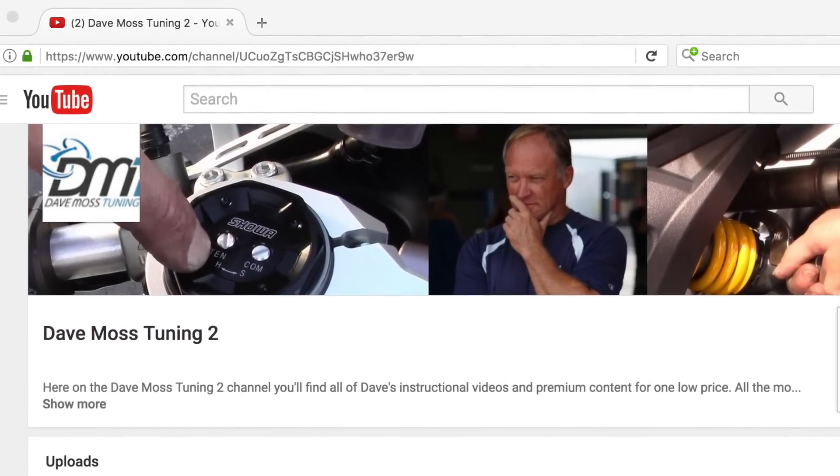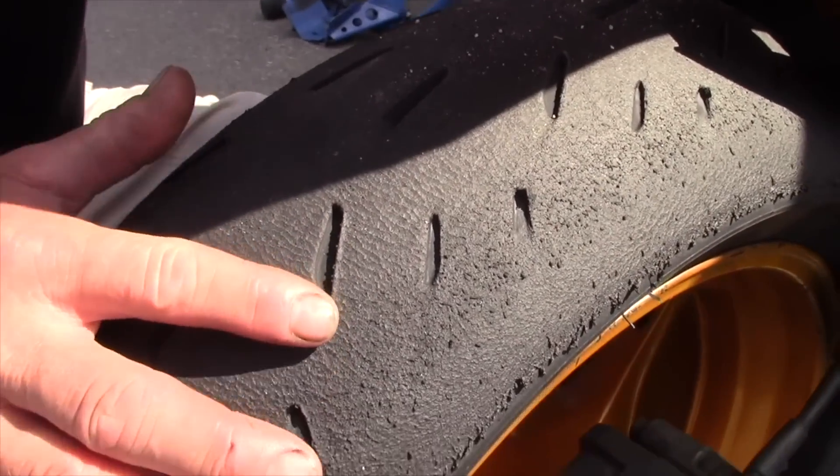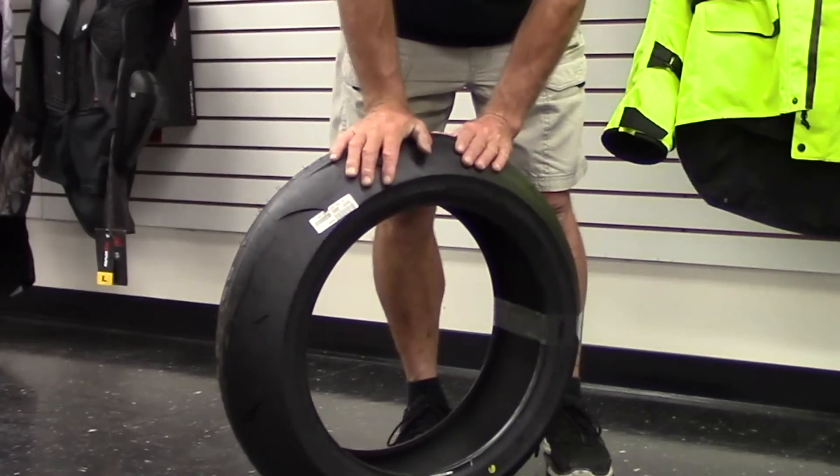Introducing the Dave Moss Tuning Subscription Channel on YouTube. All of Dave's premium content for one low price — put one of the best suspension tuners on the planet to work for you. Find the link in the description box below and get started today.